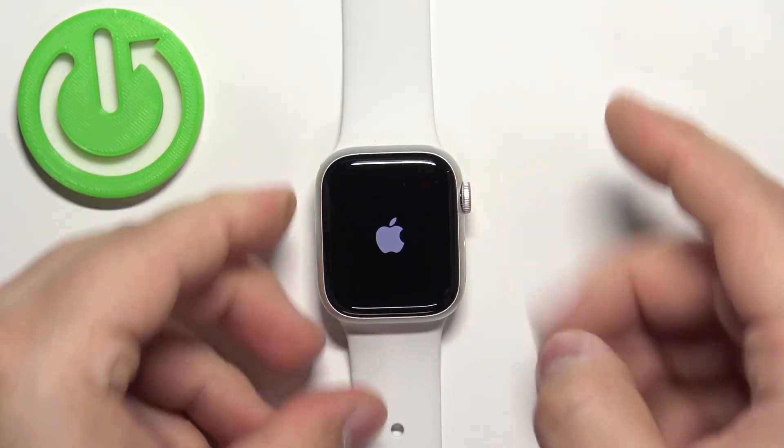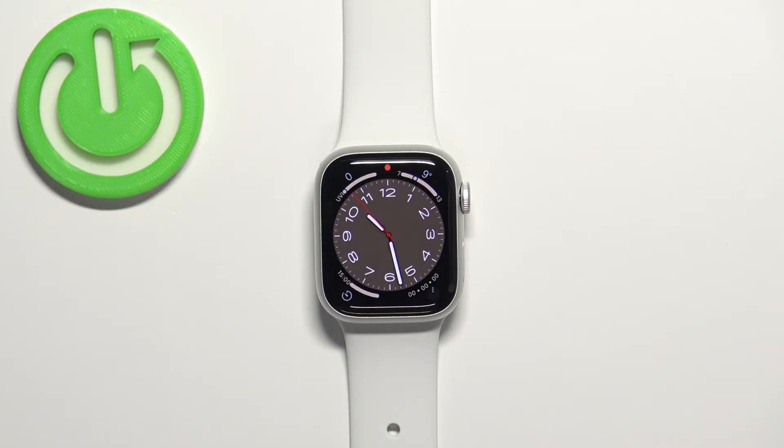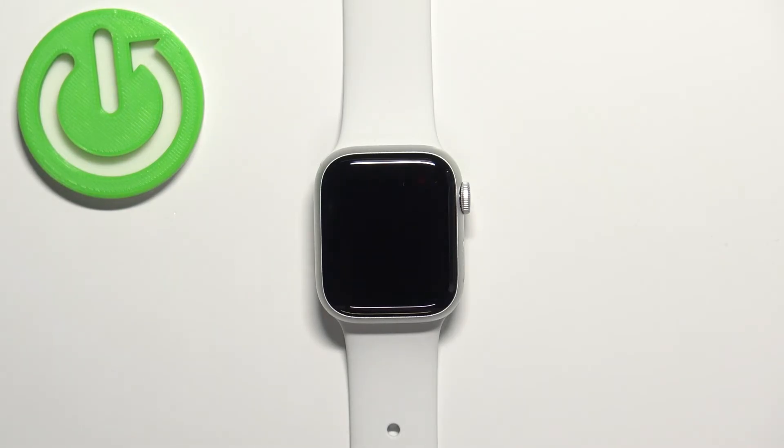Once you see the Apple logo on the screen, release the buttons and wait until the watch is done rebooting. As you can see, we're back in the system — and that's how you force restart this device.